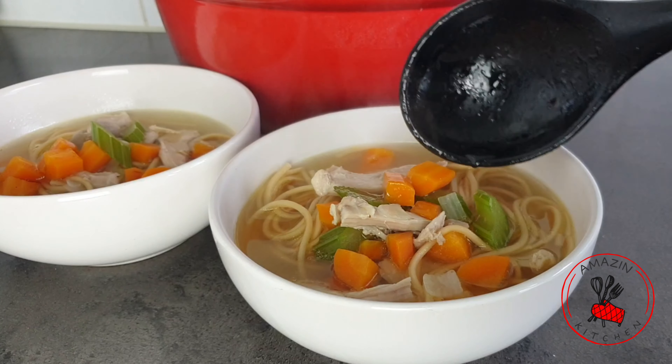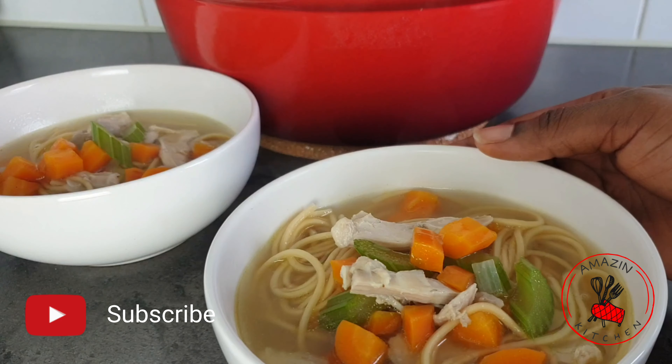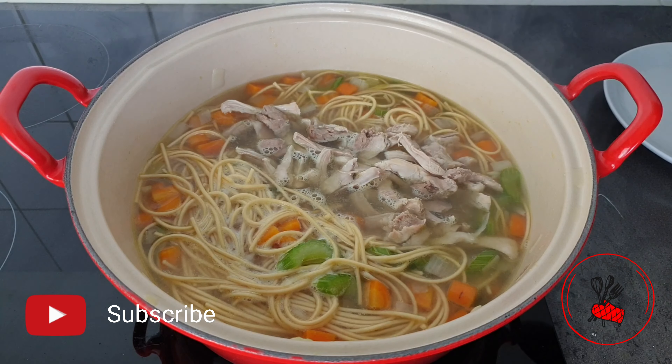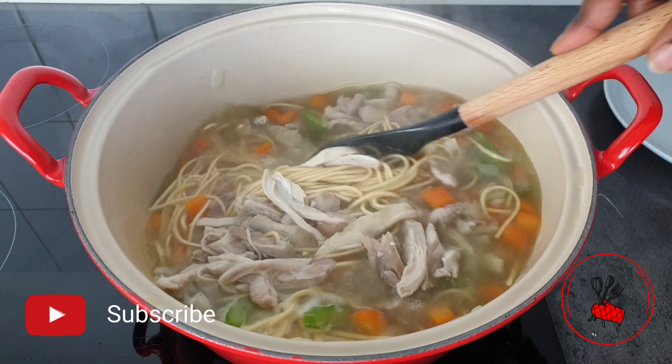Hi guys, welcome back to my amazing kitchen. If you are new here, kindly click on that subscribe button and join the amazing family. Today in this video we are going to be making some delicious and simple chicken noodle soup. You won't believe how easy it is to make, so come along and let's get right into it.